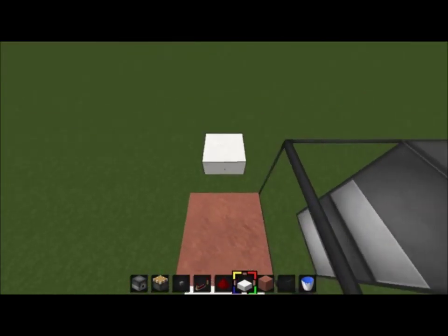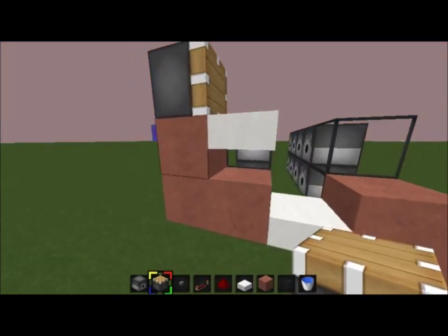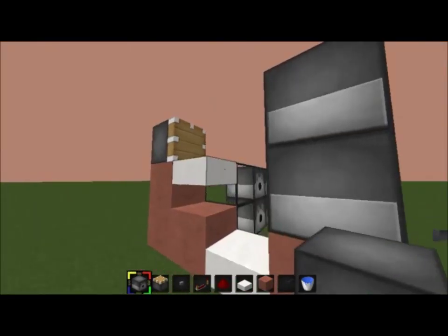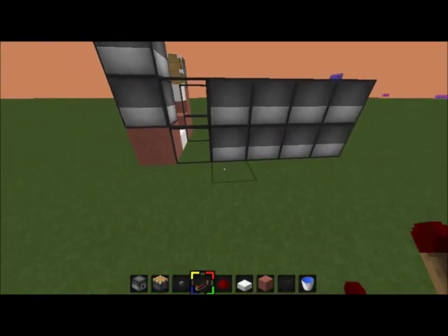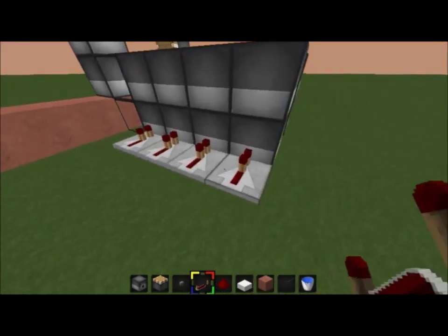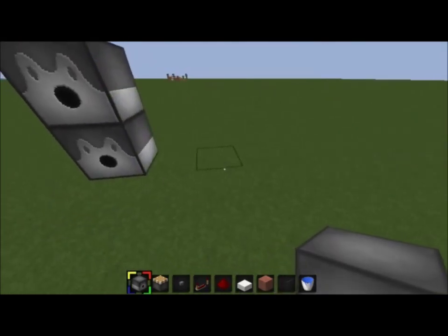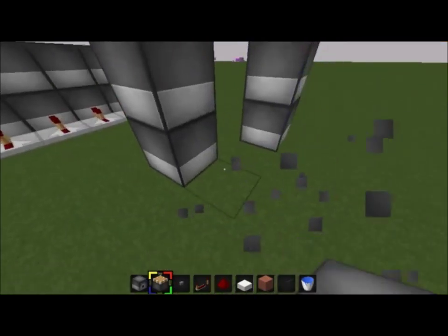Your piston's gonna go right here — just run it like you normally would. You can do it one lower if you want, I don't like to because I do this right here. You can also have another dispenser facing downwards here if you'd like, it's all personal preference. Now all you have to do is run repeaters like this. The reason this works is repeaters can fire up to three dispensers.